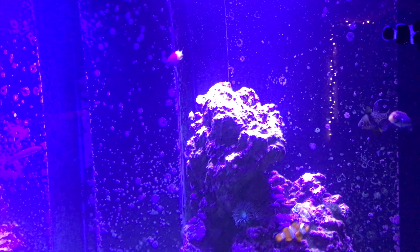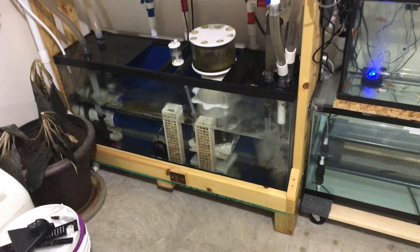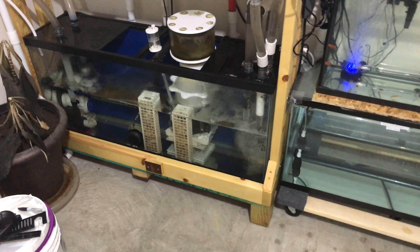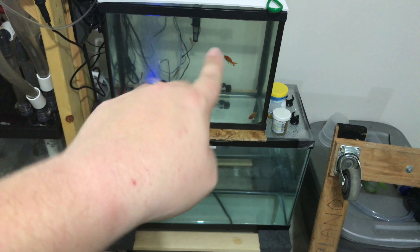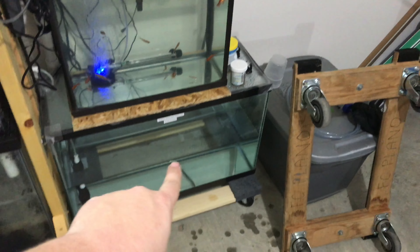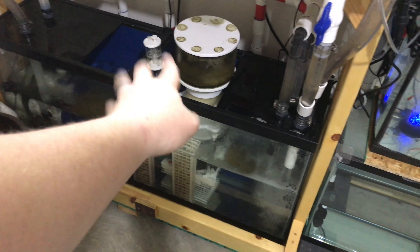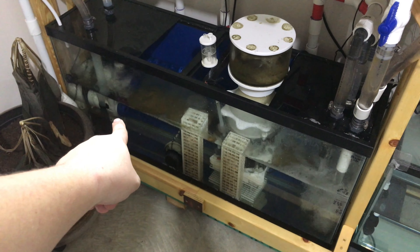I just wanted to show you what we've got going on, and then I'm going to step out into the garage and show you that too. This is the sump area and auto top-off here. This freshwater feeder tank you don't need to worry about — that's for a cichlid that eats live food. We've got a 30-gallon tank down here attached to the auto top-off, which feeds into the system. The auto top-off sensor is back there somewhere.